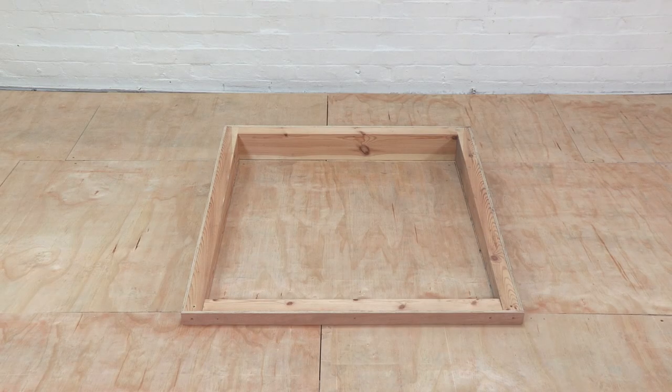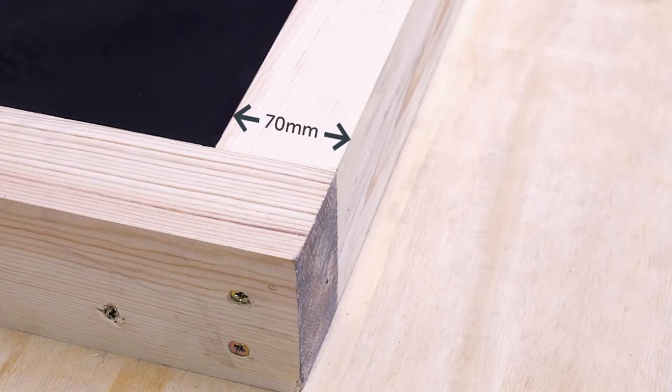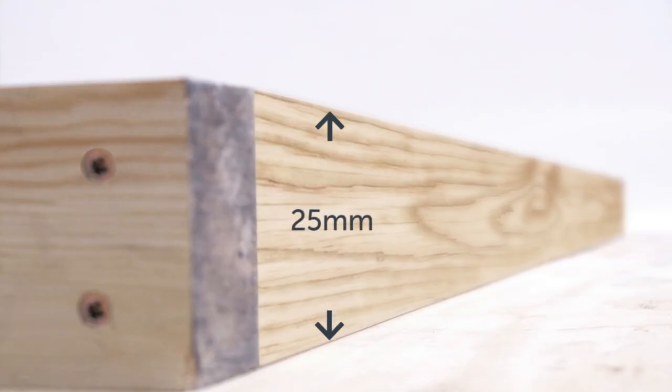Before you install your new roof light, you need to create a timber curb around the opening aperture. The aperture would need to match the internal size of the roof light — in this case, a metre by 1.5. The curb should measure 70mm in width to match the width of the roof light frame. We also recommend a minimum curb height of 25mm from roof level, but you can go higher if you need to.